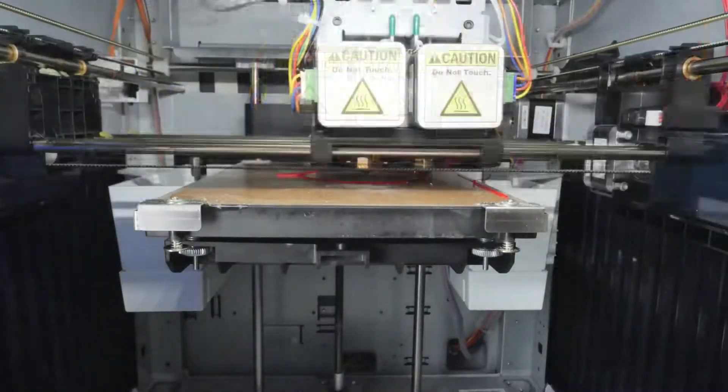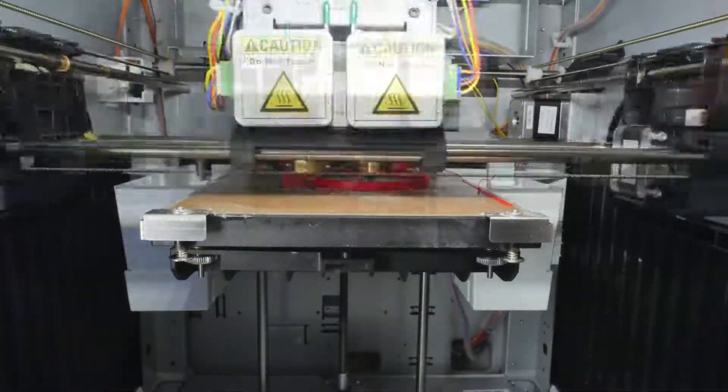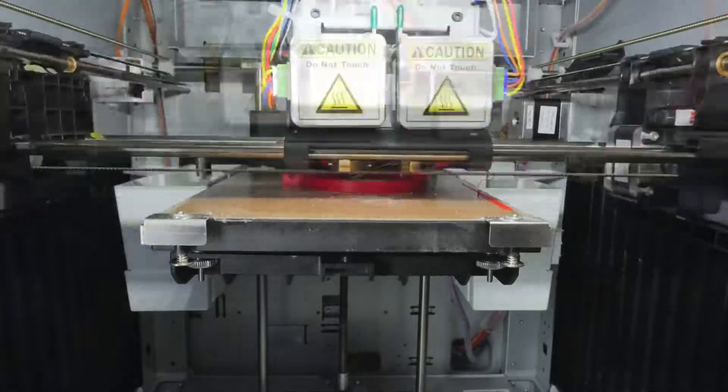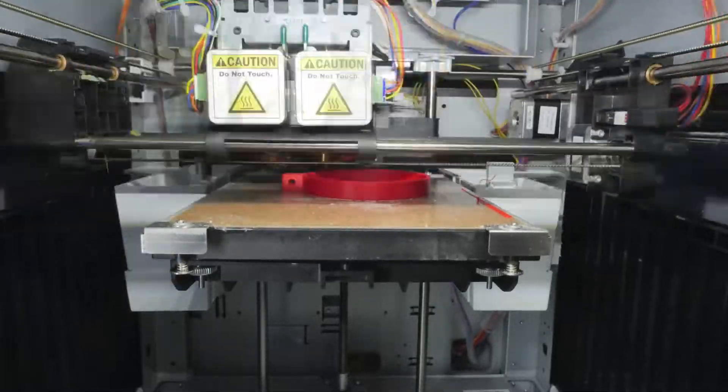3D printing is the process of making three-dimensional solid objects from a digital file, printing the material layer by layer. 3D printing allows you to construct complex shapes by using less material than traditional manufacturing methods.